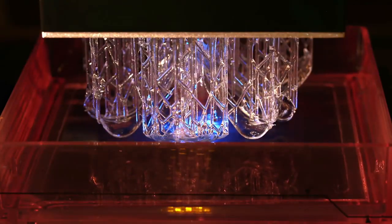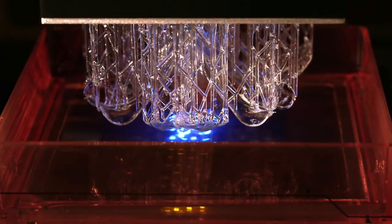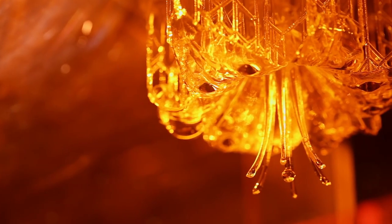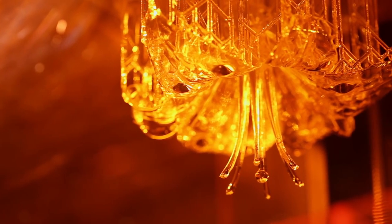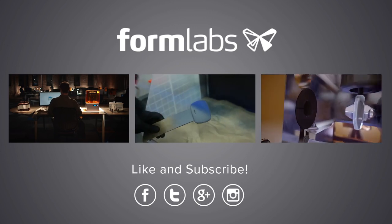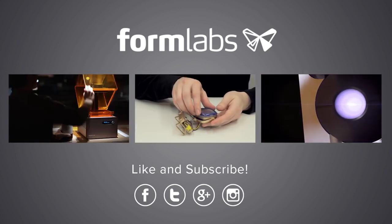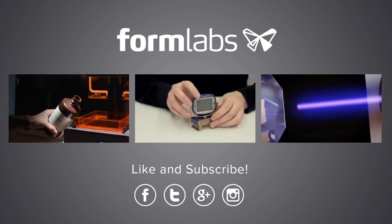Today we took a look at how stereolithography printers work, the types of resins they can print with, and what makes the parts stand out against other desktop machines. If you liked our intro to stereolithography 3D printing, check out some of our other videos. If there are more subjects you'd like to see us cover, please let us know in the comments and we'll see you next time.